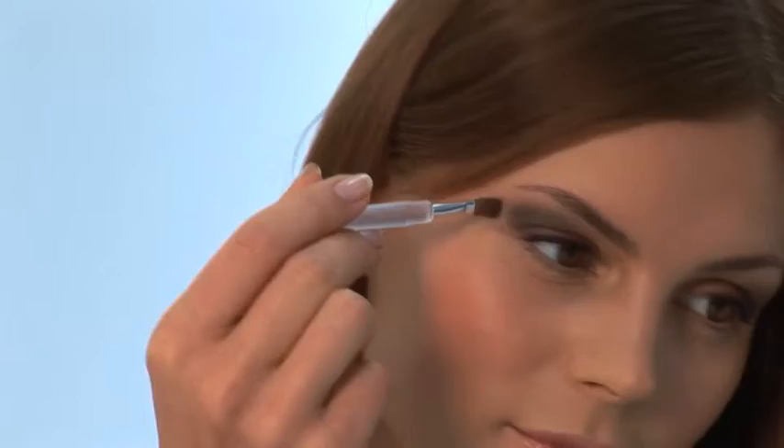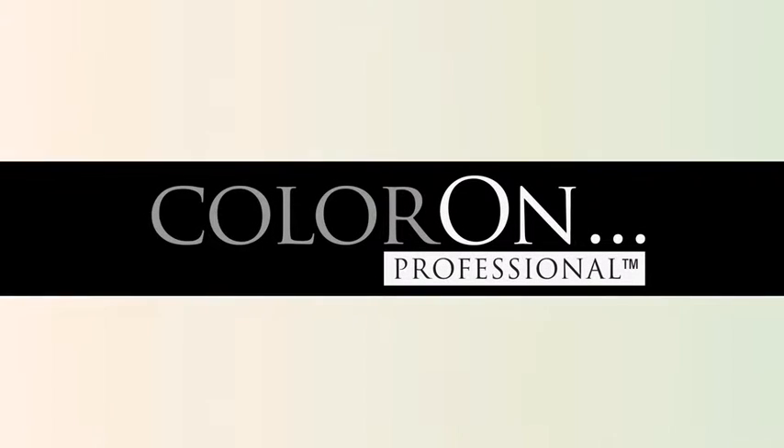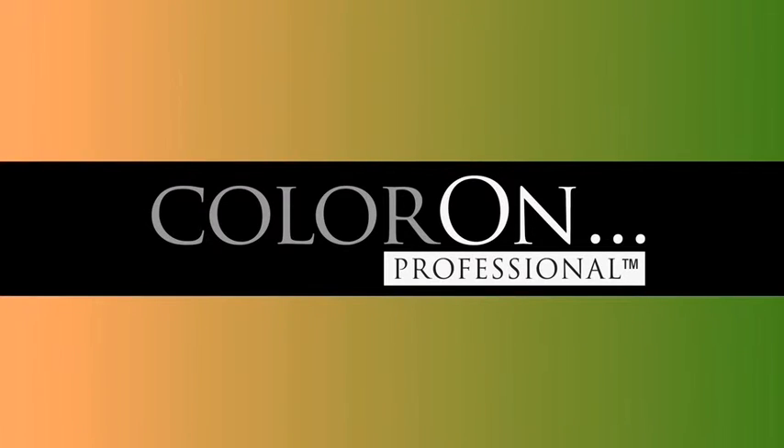You are now ready to go with gorgeous, crease-proof, all-day wearing eyeshadow. Color On Professional Eyeshadow Appliques — advanced makeup artistry in the blink of an eye.